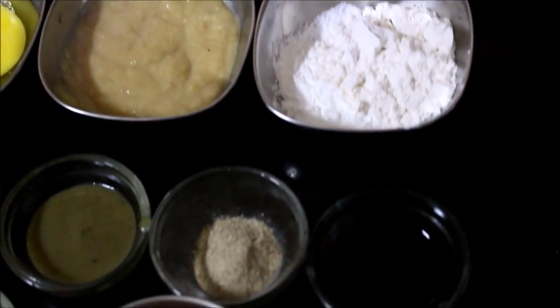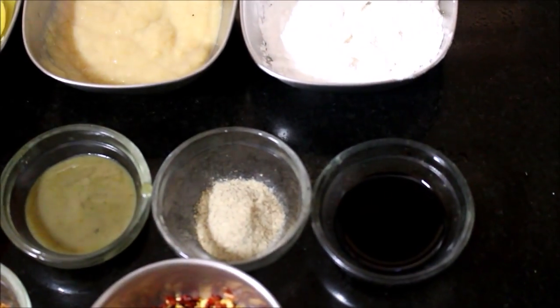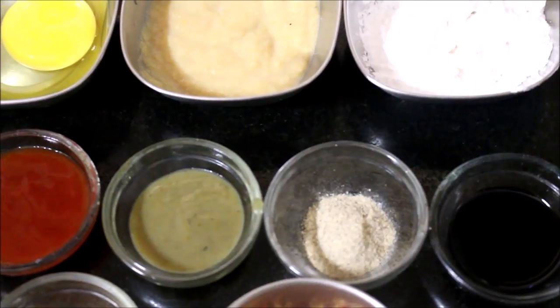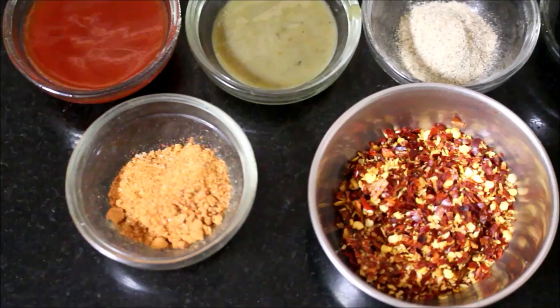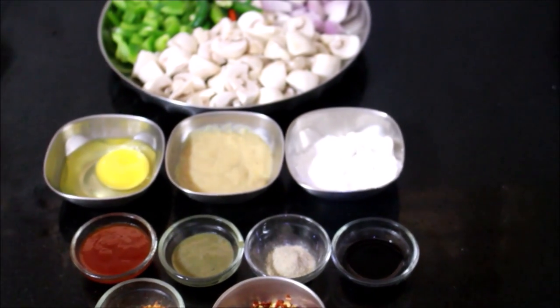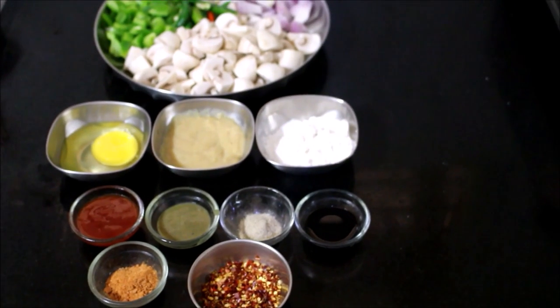Soya sauce, white pepper powder, chili sauce, tomato ketchup, Sichuan masala powder, and chili flakes — we use very simple ingredients.